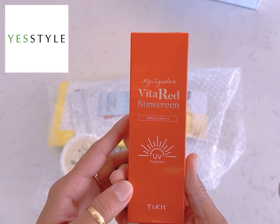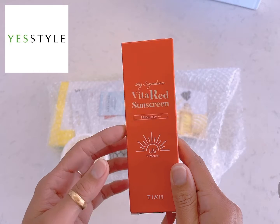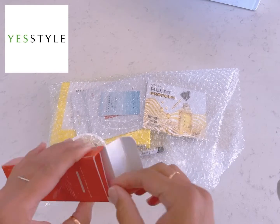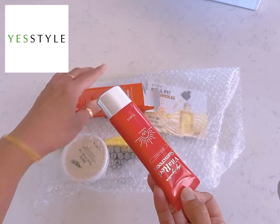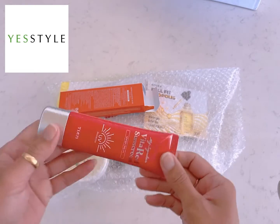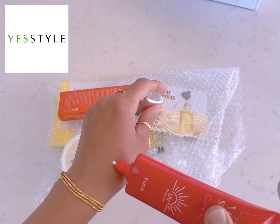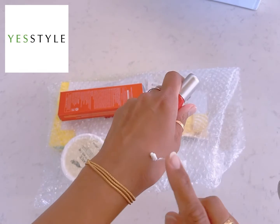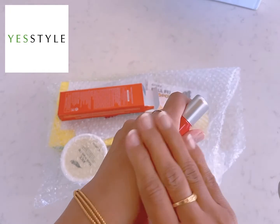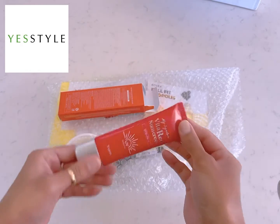The next product is Vita Red sunscreen, or sun cream — this is the sponsored product. Thank you so much Yes Style for sending me this. I already use their skincare products like Vitamin C and B3 and they're really good. This has nice packaging. It's absorbed, it's not sticky, it's like a moisturizing cream — really nice, I like it!